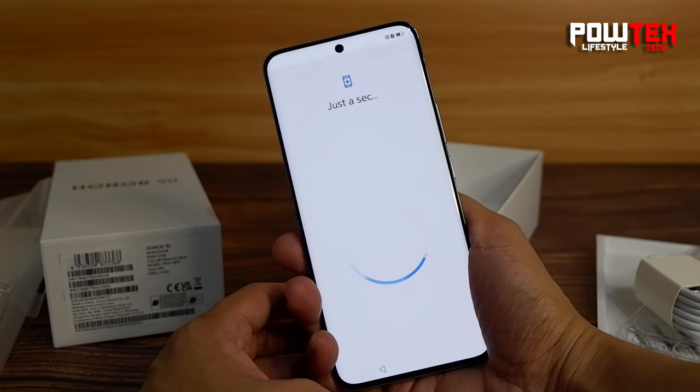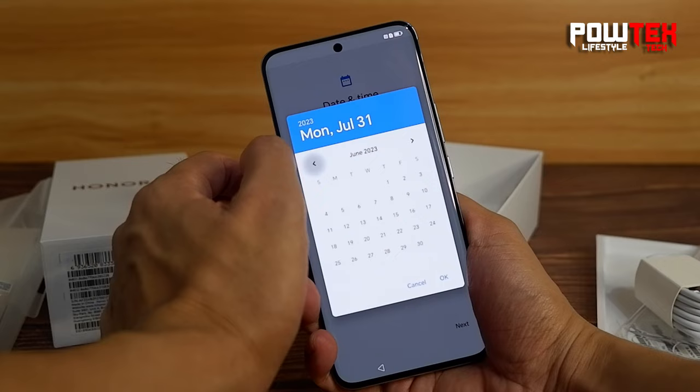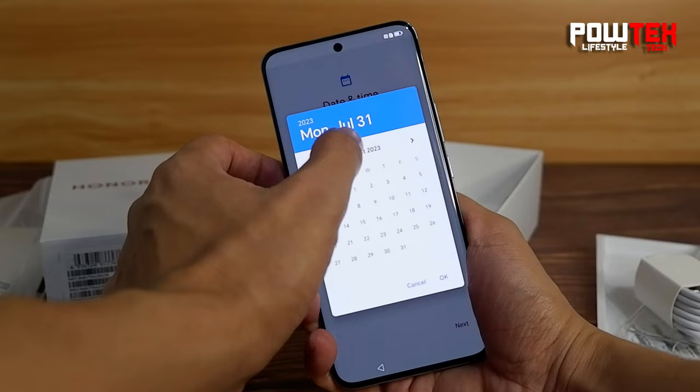Connectivity-wise, we're looking at 5G capability, Wi-Fi 6, Bluetooth 5.2, and NFC. Basically, it's future proof.